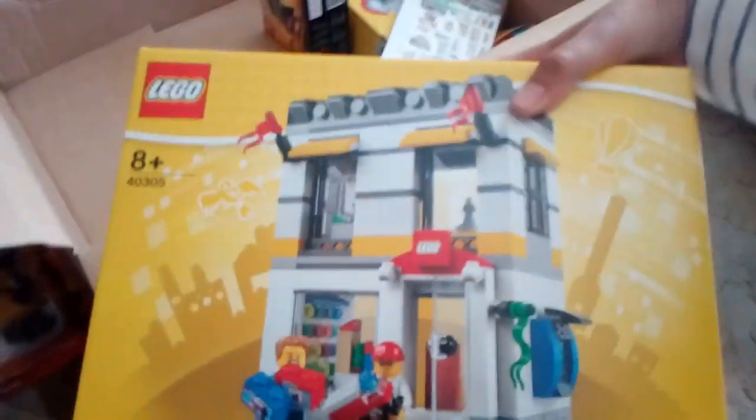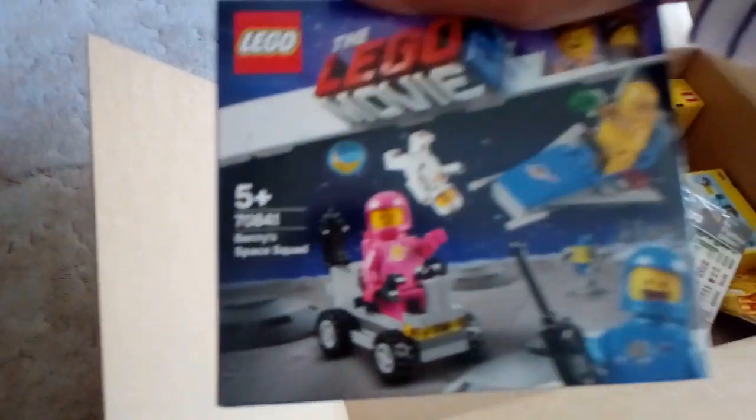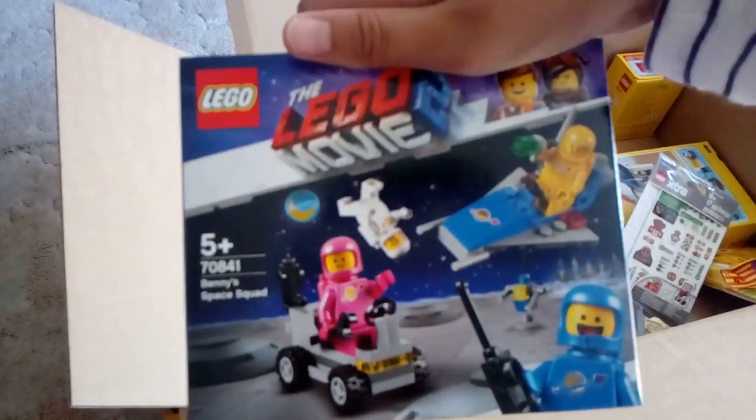Here I got the 2019 Lego Ninjago accessory pack — that's pretty cool. Then I got this pretty cool micro scale Lego store. Then I got Benny's Space Squad from the new Lego Movie 2.